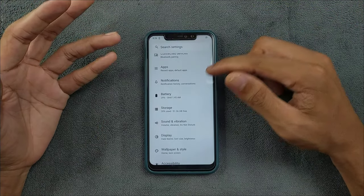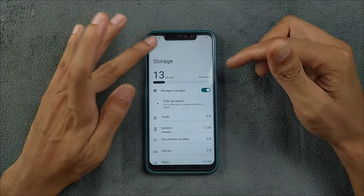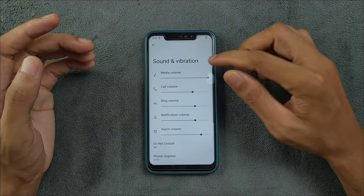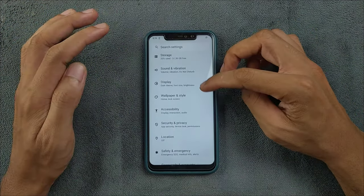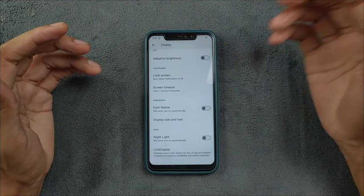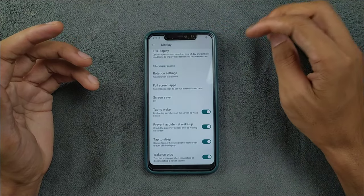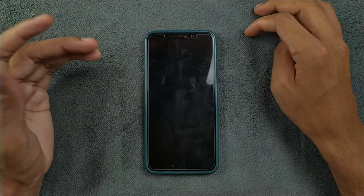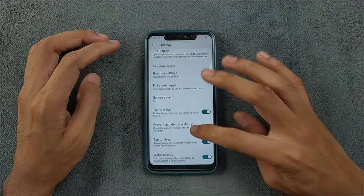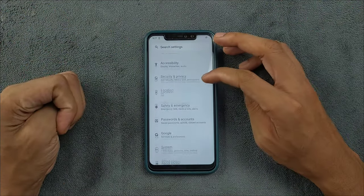The battery backup is pretty good for a custom ROM. Storage shows 51 GB available, pretty similar to other ROMs. Sound and vibration are all working perfectly fine with no issues. In the display section, adaptive brightness works perfectly fine, we have dark theme, pure dark theme, and double tap to sleep and double tap to wake work perfectly fine.